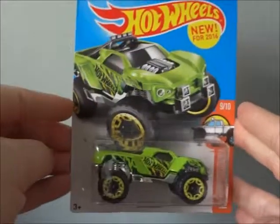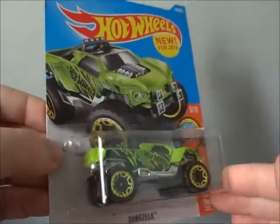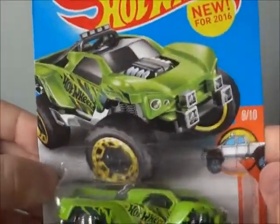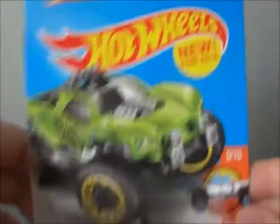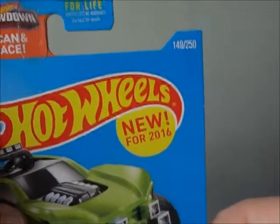As you can see, this is the front of the packaging — the Dogzilla, mint inside of its bubble. The card art looks epic. It is number 9 out of 10 of that line, and it is the Hot Wheels Trucks series, number 149 out of 250.